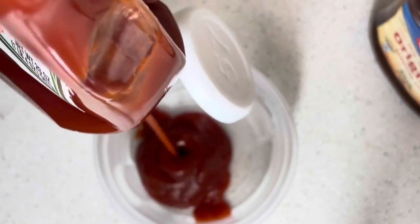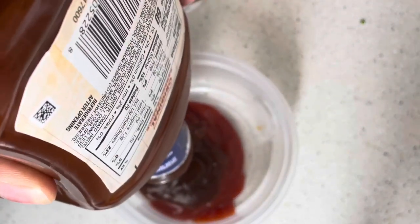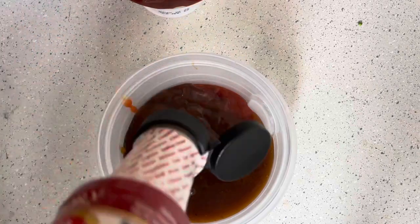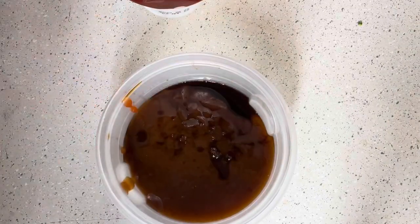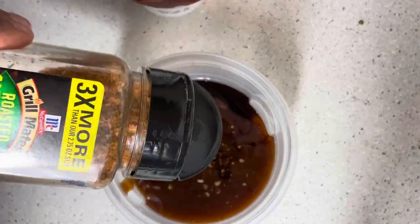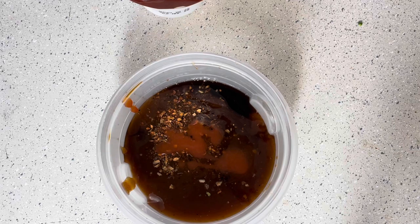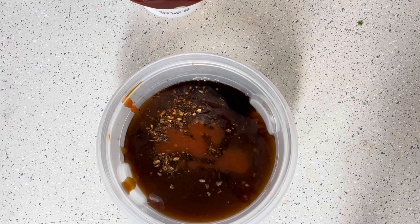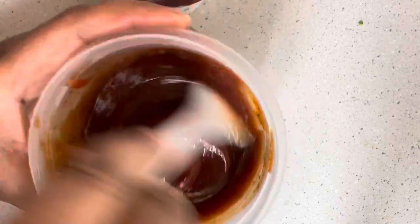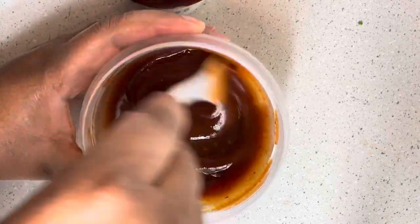You can keep it basic and just do ketchup, but I'm going to go all out. I'm mixing together ketchup, barbecue sauce, and liquid smoke — the liquid smoke adds a grilled flavor that I love. I also do a little hot sauce just to give it a little acidity and a kick of heat, and Worcestershire sauce and A1 if I had them. I added a tad bit of my favorite garlic and herb seasoning and gave it a mix.